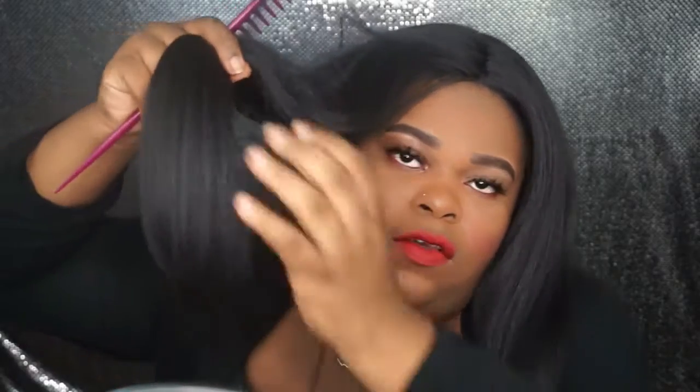So let me show you guys the ends. The ends are coming out nice and beautiful. If I were to leave it and wear it as a middle part, it would have been a very pretty middle part.